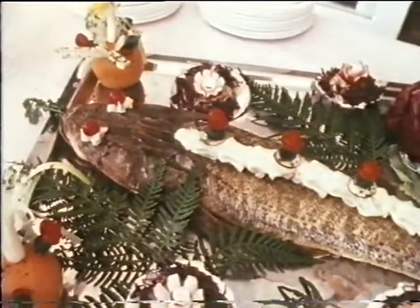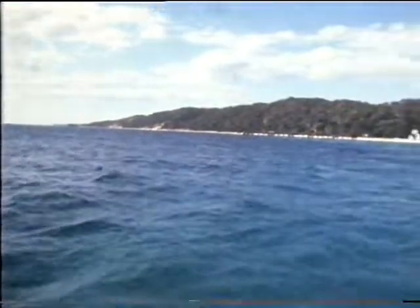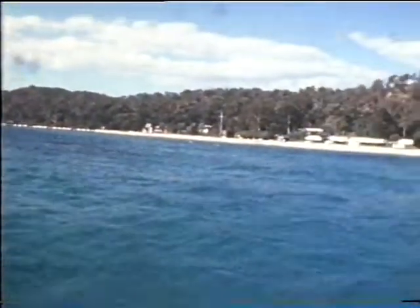If you are a person who likes a nice fish meal, try baked flathead. You will certainly enjoy it and come back for more. So until we meet again, we wish you tight lines and good fishing.